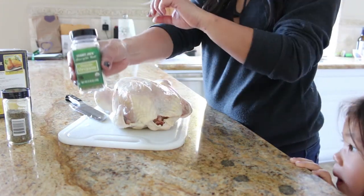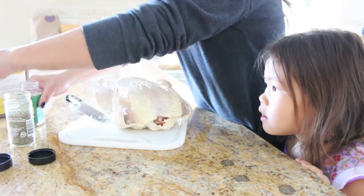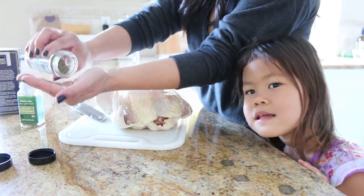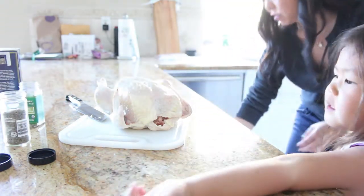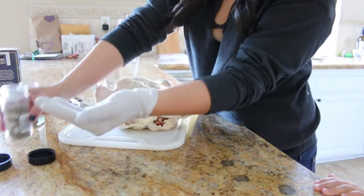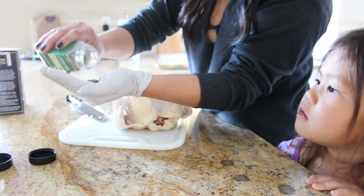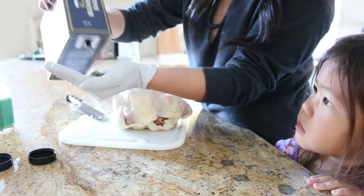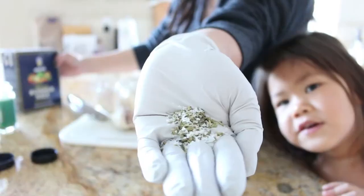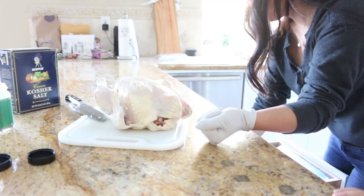It says oregano and thyme — so I'm going to do those. I don't have sea salt so I'm just going to use some kosher salt — just a little palmful. My little one wants to help but I'm about to touch raw chicken, so mama's going to do it, okay? It says a handful of herbs, so I did just a teeny tiny bit because I don't want a huge amount. A handful of oregano, a little thyme, a bit of kosher salt. Then it says to put it in — let's get another glove and stick it in there.